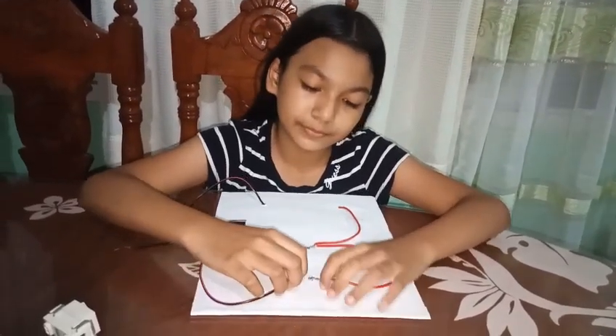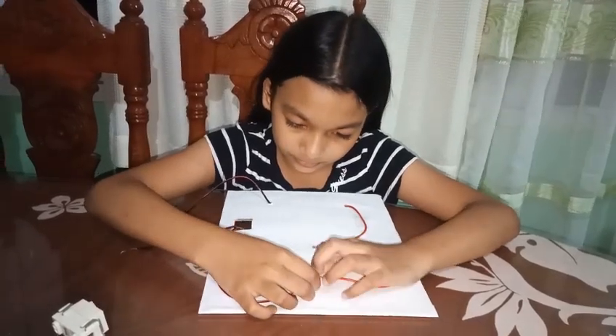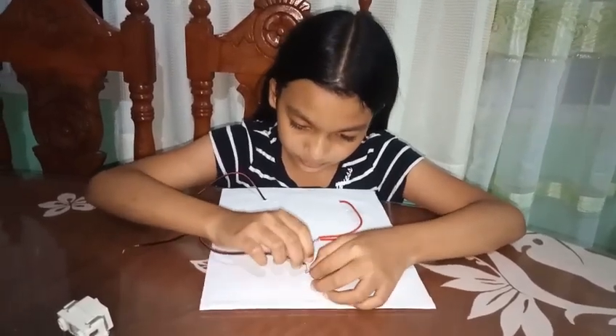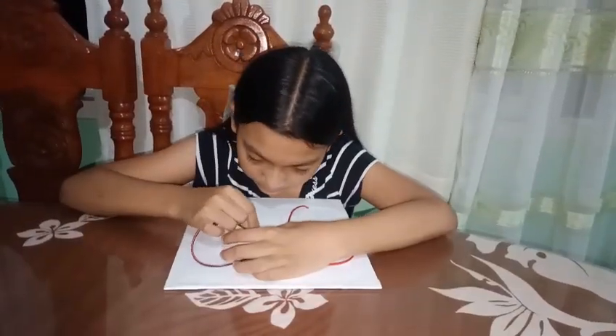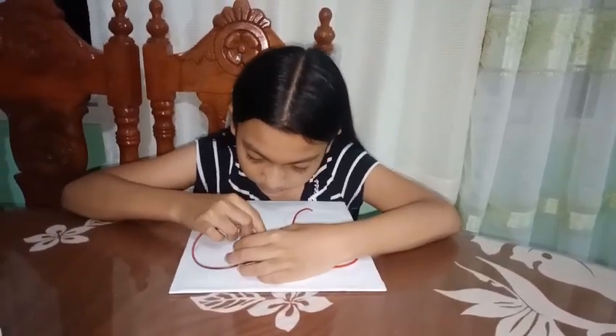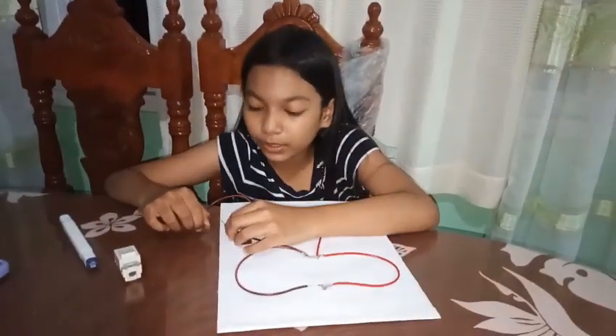Now I will connect the black one. Let's see if it works.